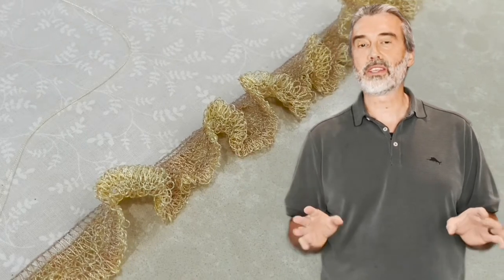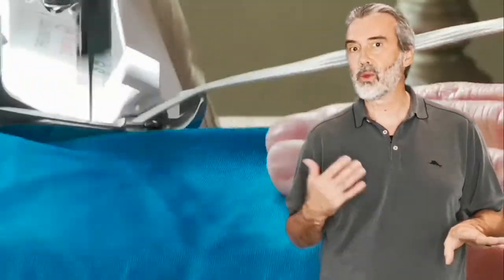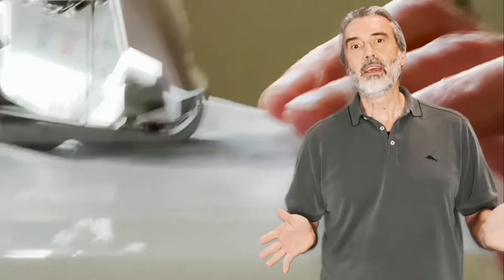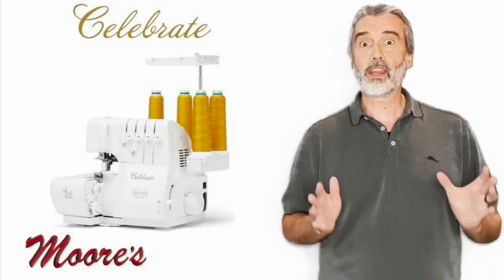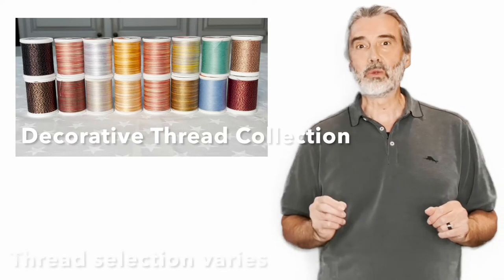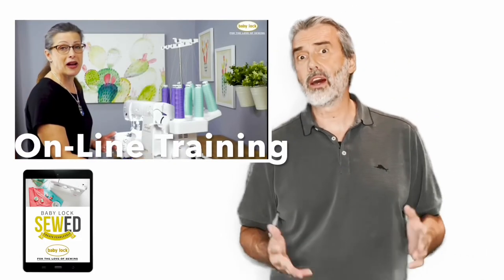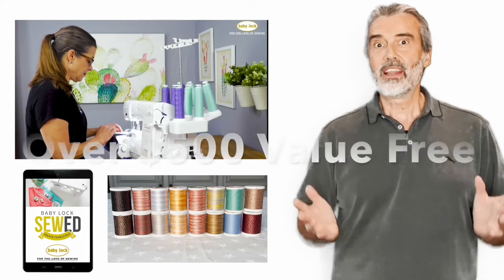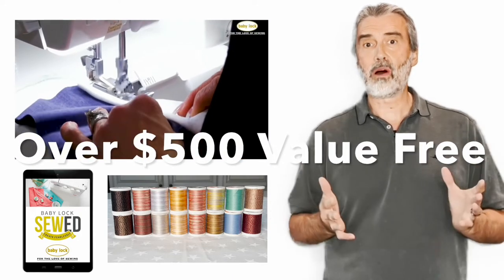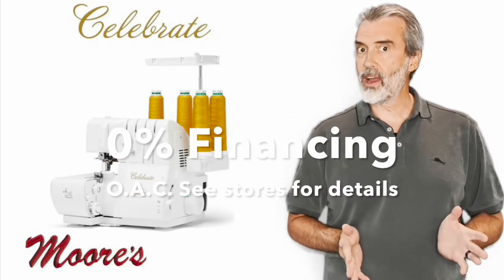This is shown with thicker threads. Because it's easy to use, you'll do more things like this. It also has a differential feed — not only can you use this for gathering, but it gives you control on heavy fabric, stretchy fabric with elastic, and sheer fabric. The Baby Lock Celebrate is available at a very special price right now, and we're including a special bonus: all this wonderful decorative thread by Sulky and Madeira, as well as a six-month online training membership by Baby Lock — a value of over $500 combined, included free.